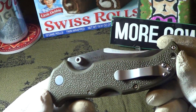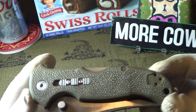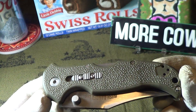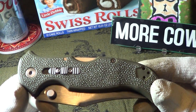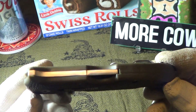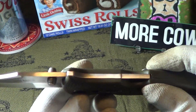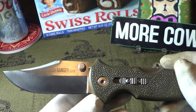So here is the Bush Ranger Light — it's green. That is some kind of glass-filled nylon plastic. This has a spine rocker locking mechanism right there, and you can see that spine lock. It's supposed to be easy opening, but it's kind of hard because you're pushing on that spine lock when you open the blade, but it's not bad.